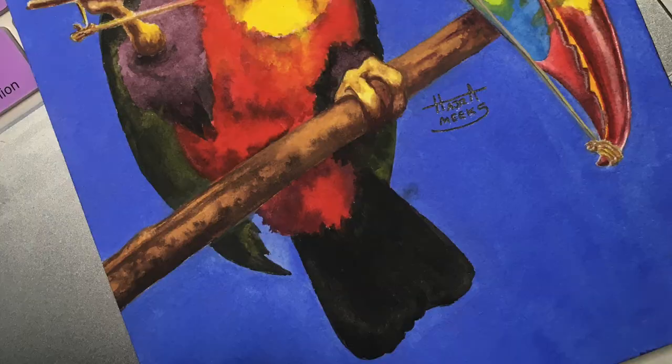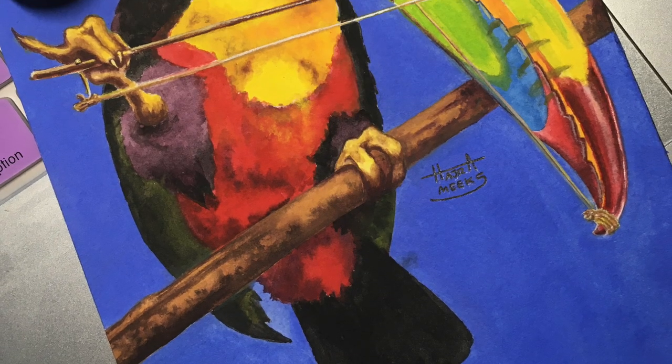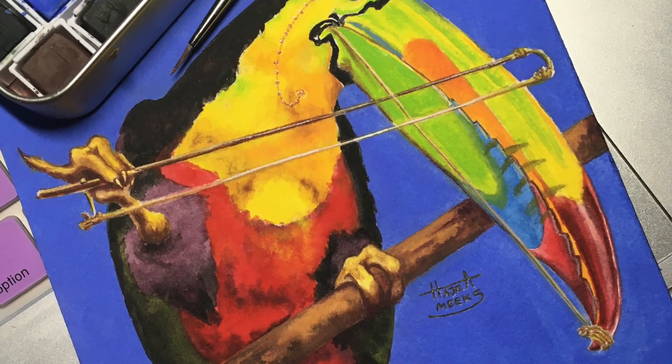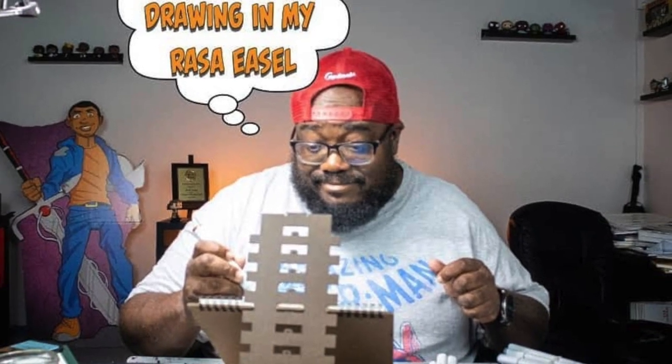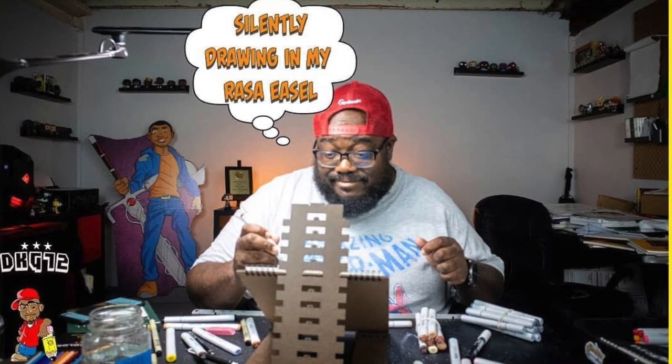Today I'll be doing a Lawson Wood master study in Inktense, perfect for Inktober and Halloween vibes. This is also a collab with a new YouTuber, the awesome David Gordon, so be sure to check his video out and also his channel and Instagram. I'll provide links below and at the end of the video.